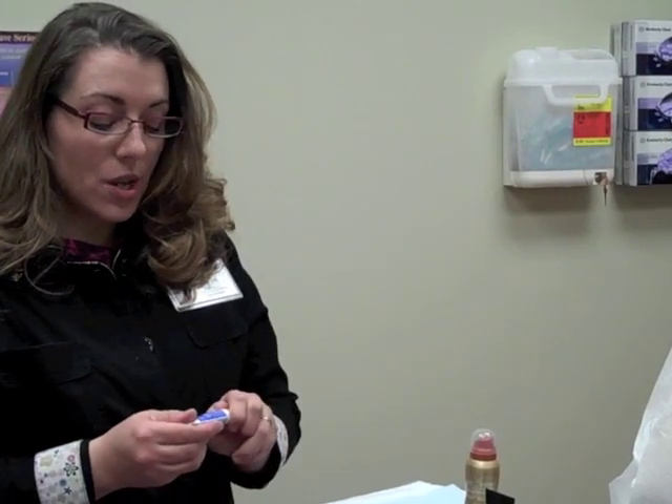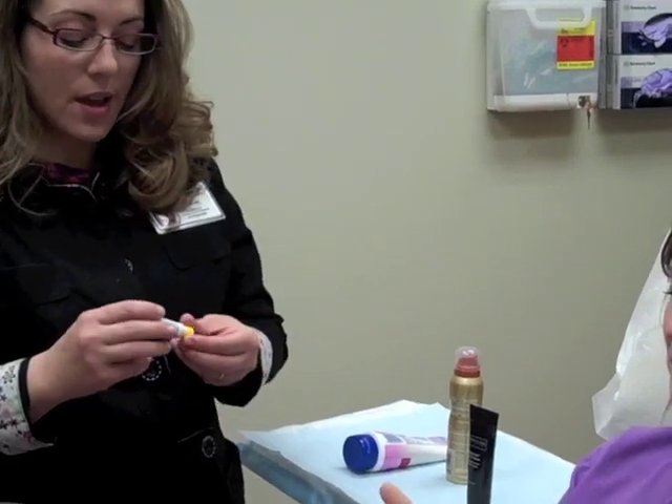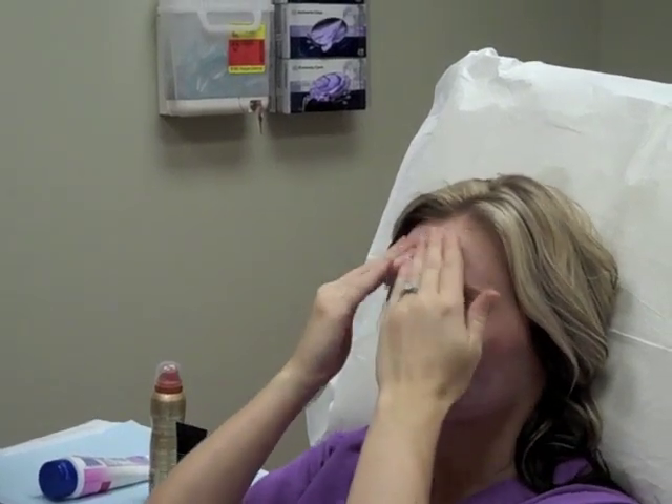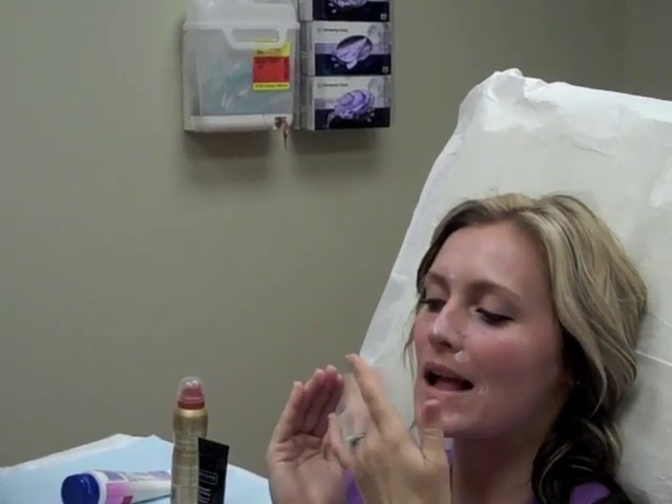Ashley is going to show you how to put on CeraVe AM — it's really simple. Basically just take a little pea-and-a-half sized amount on your finger and put it on all the areas of your face, including — don't forget — your lips.